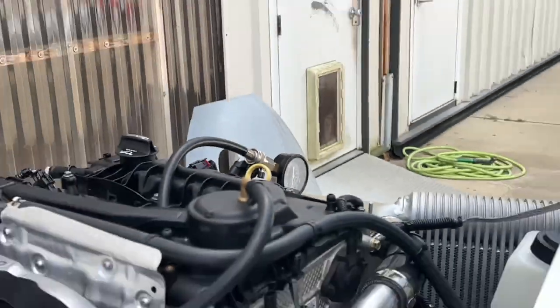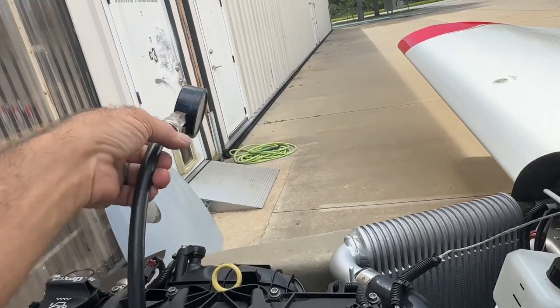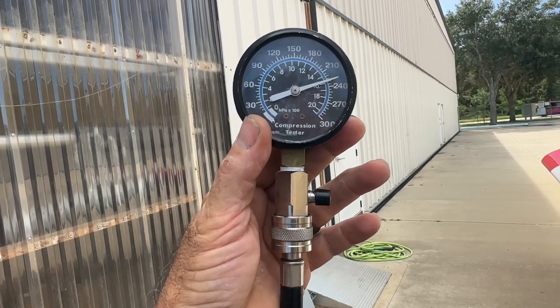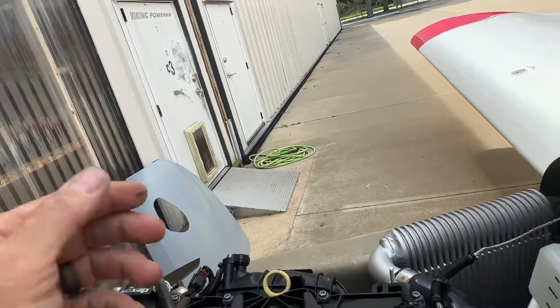All right, so that was done with just a slightly warm engine and full throttle, ignition off of course. And we've got 220, 230. All right, very cool.